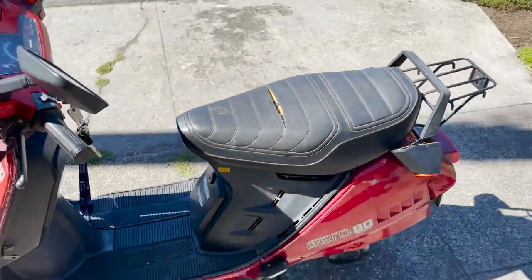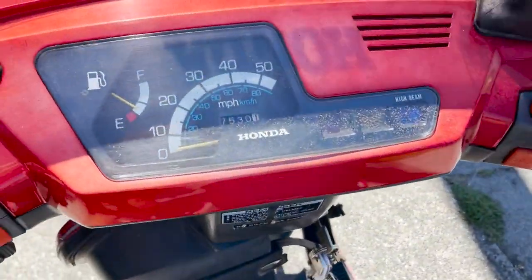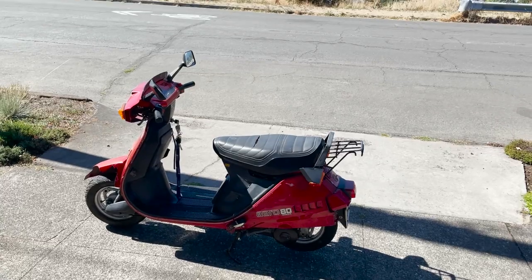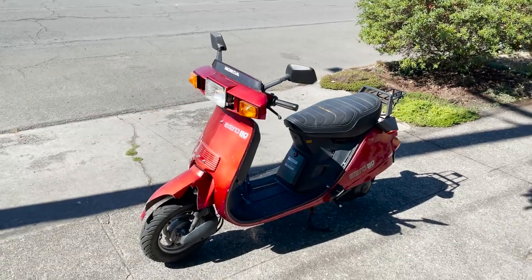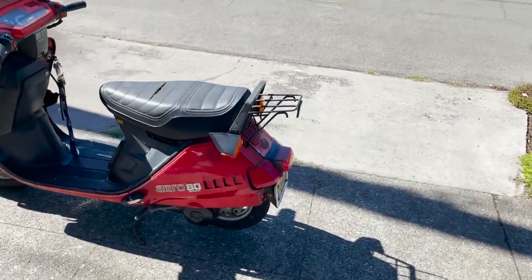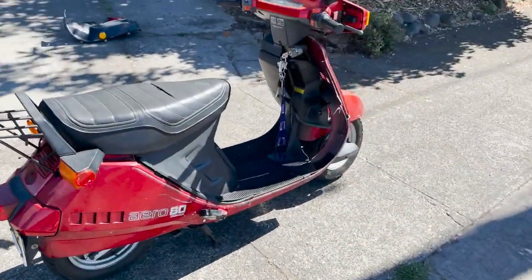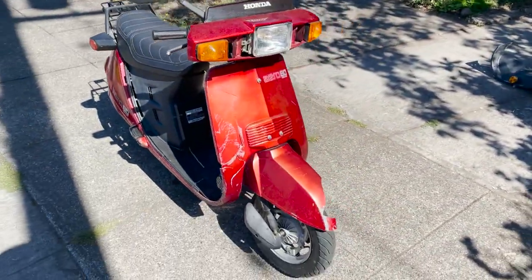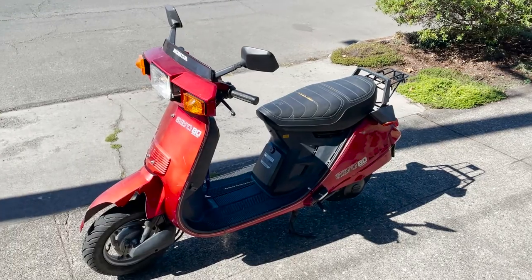And it started right up! The thing runs so great. It's got about seven to eight thousand miles on it. I just took it out for a ride and the top speed was like 38 mph, which I think it's supposed to go a little faster than that, but still pretty good. It's super peppy off the line. Once you get going this thing just floats — it's super smooth. The gearing is just about right, fast off the line and then it just kicks into overdrive.